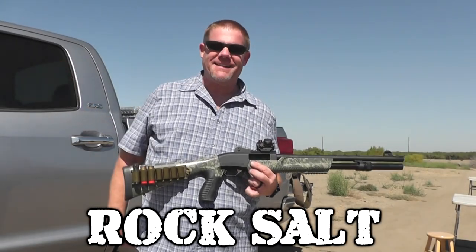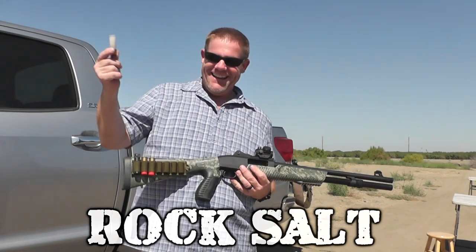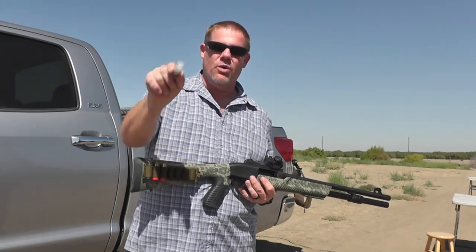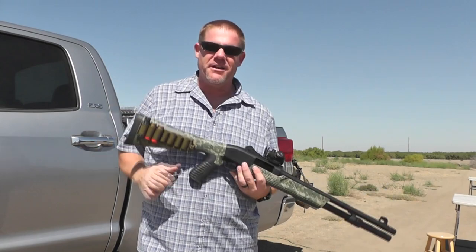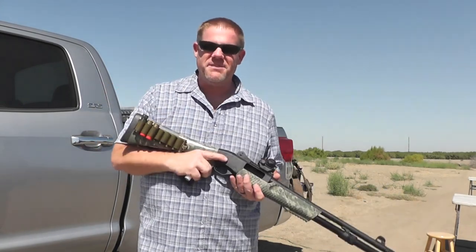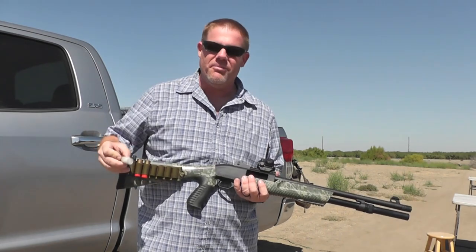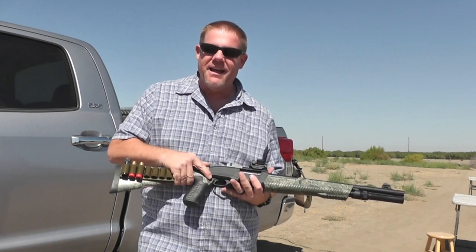Welcome back Taofflater folks. Jeff and OG out here with you. You've asked for it many many times and we are bringing you rock salt — rock salt in a shotgun shell. You have seen this for years on videos when old Red from town comes out to the farm and steal Farmer John's daughter. Well, Farmer John blasts him with a load of rock salt. So we're gonna put some rock salt in the old Weatherby PA 459 today.